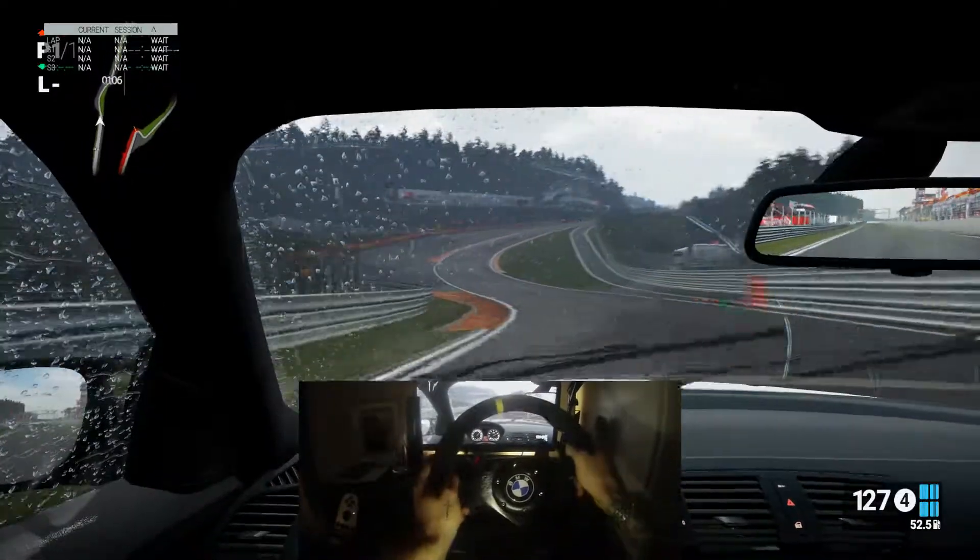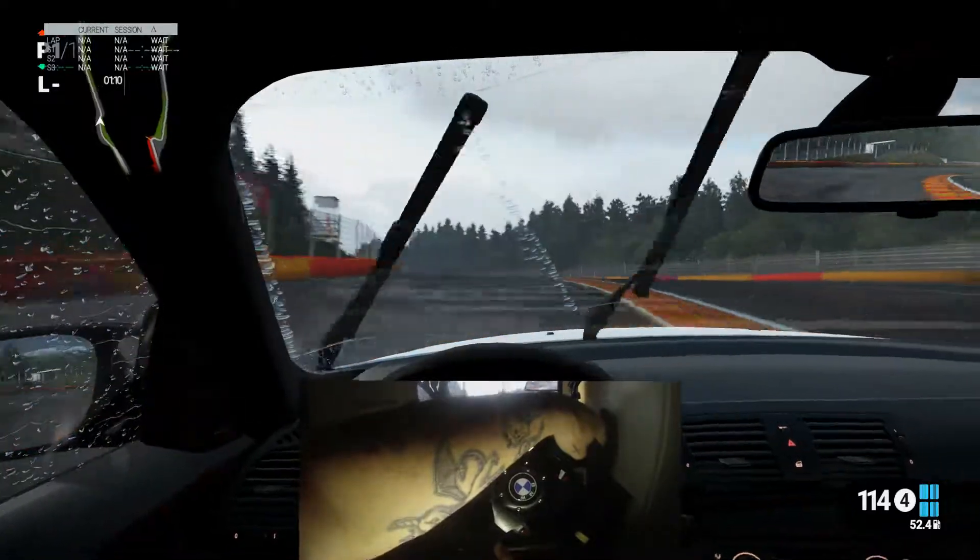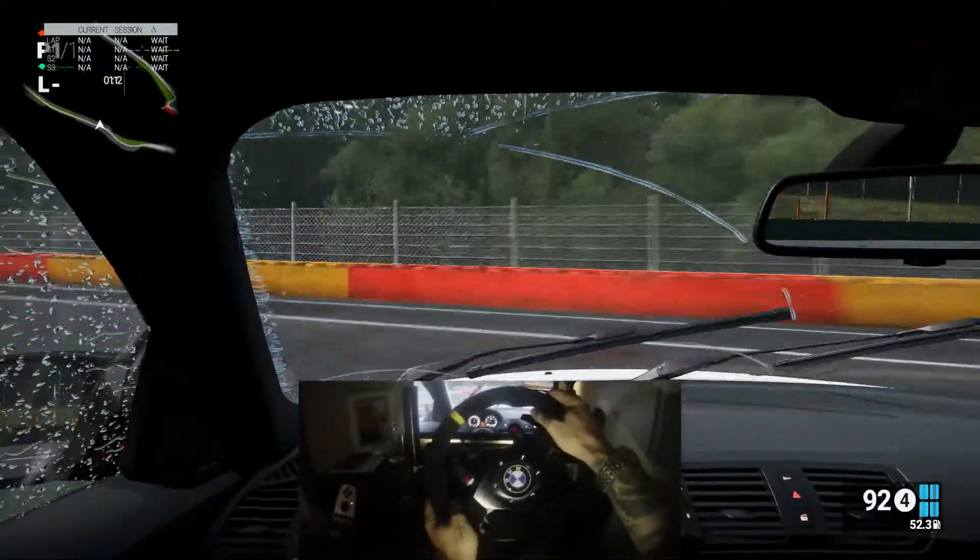Let's keep it in fourth, let's keep it flat, let's see what happens. I'm just going to commit. I'm committing. I'm going very wide here. But yeah, the bank's coming right out.